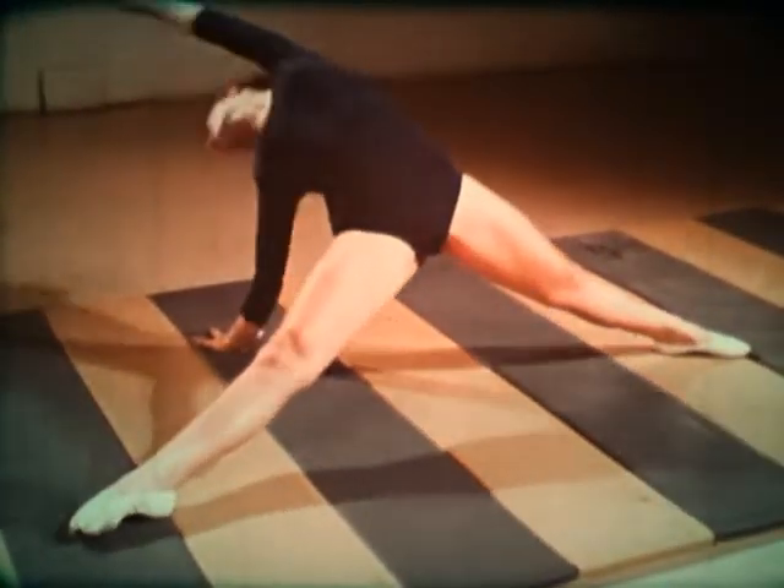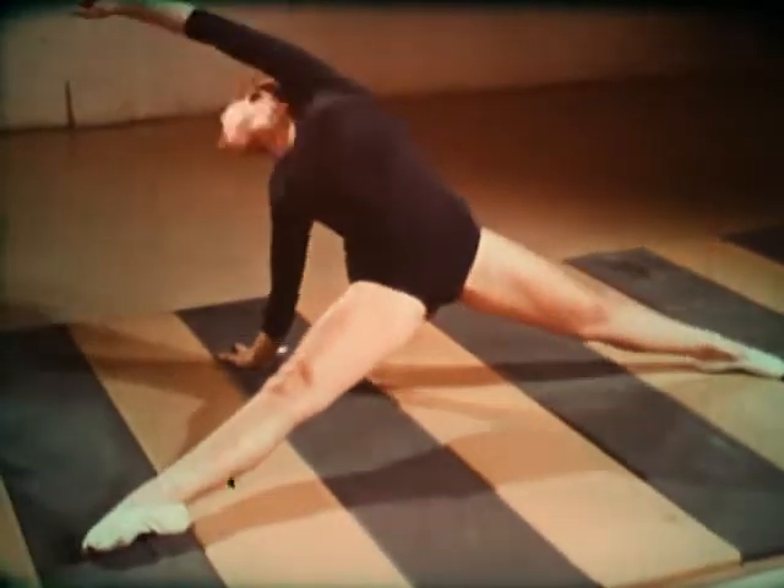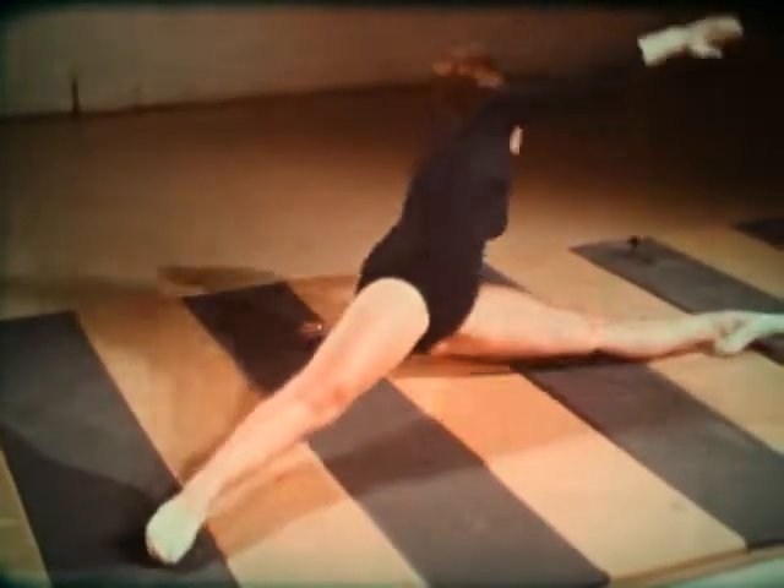Each practice session should begin with limbering up exercises. These might be straddle stretches and bridges.